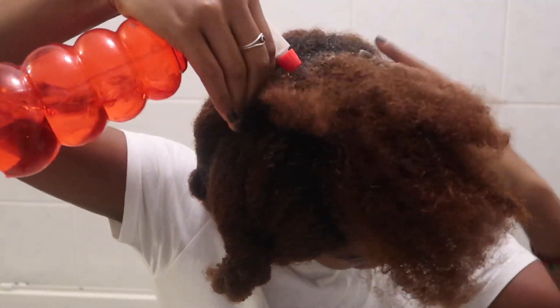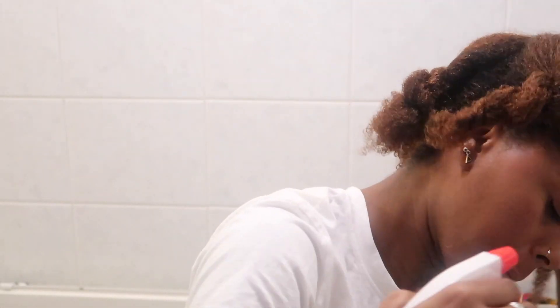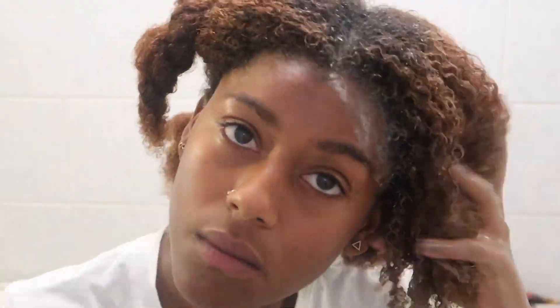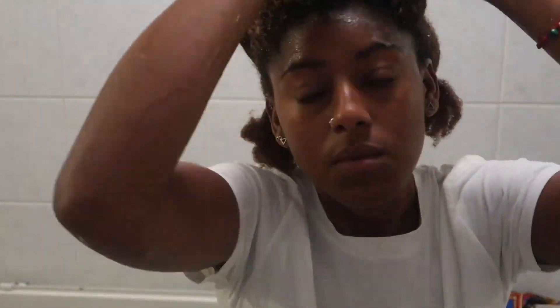Let me tell you a little bit about the ingredients in the shampoo. One of the first ingredients is Wasabi decoction — it's super stimulating and promotes hair growth by stimulating circulation in the scalp. There's also a lot of fair trade olive oil sourced from women-led cooperatives in Israel, which prevents breakage by restoring elasticity. Sea salt gives your hair shine and cleanses it without absorbing too much oil.